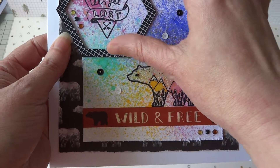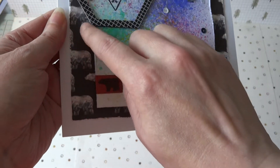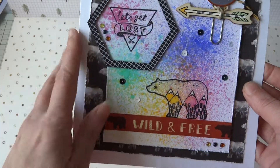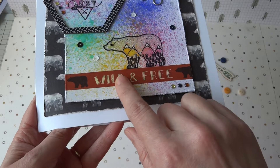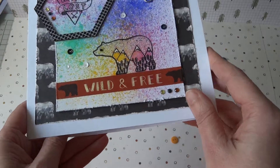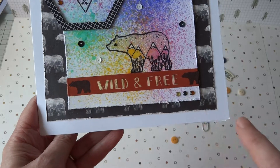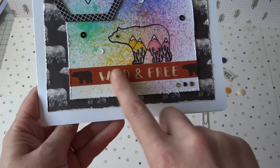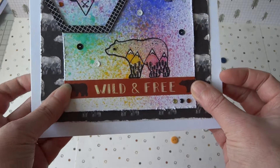I glued that on towards the top, and then when it was dry I cut the piece of card to give it some interest — a little bit of interest at the corner there with a different shape. Then I ran a layer of the washi tape so the bear is standing on it, which grounds the bear. You get two washi tapes in the set and I've chosen the 'wild and free' one, placing it so that the sentiment can be seen and securing the ends on the back.